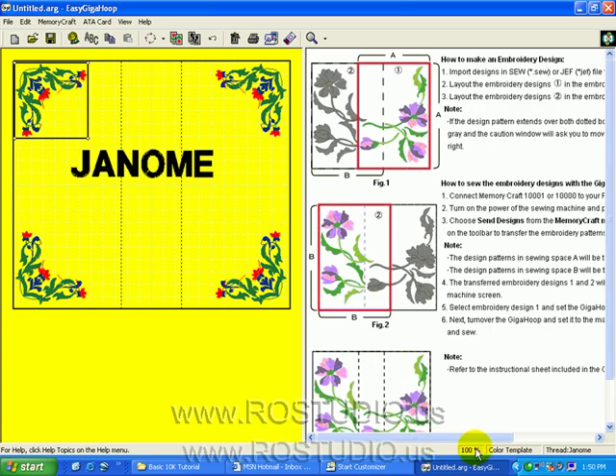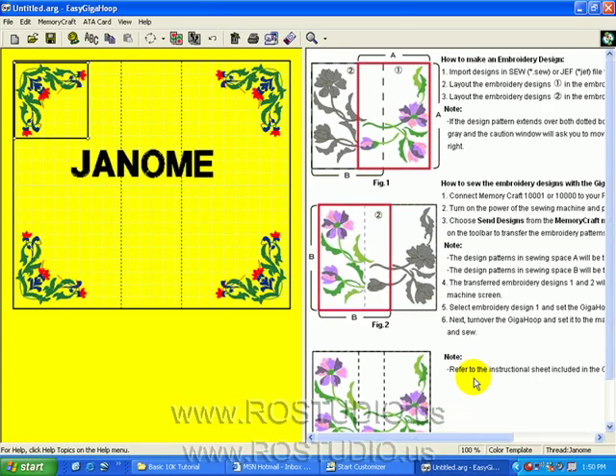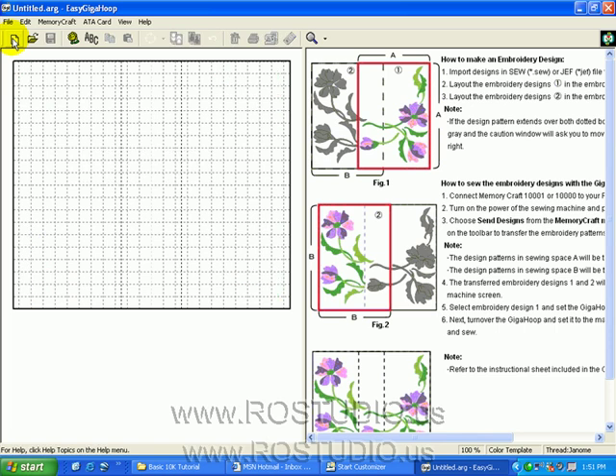On the status bar at the bottom, it shows we're looking at 100% view and we're in a color template. Janome is the brand currently selected as the thread color chart. From here, I would recommend you start a fresh new page and begin importing and browsing designs on your computer to create your own Giga Hoop layout.